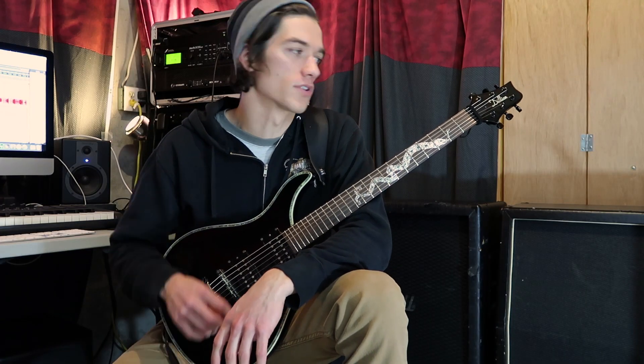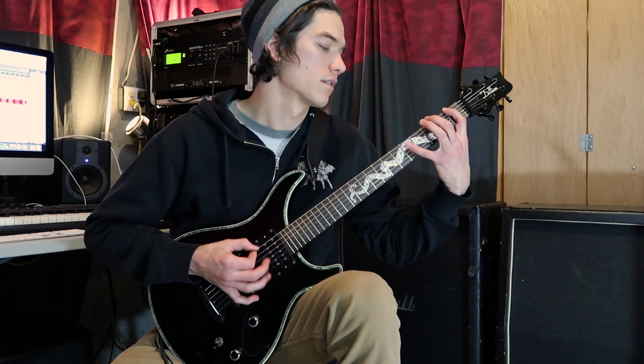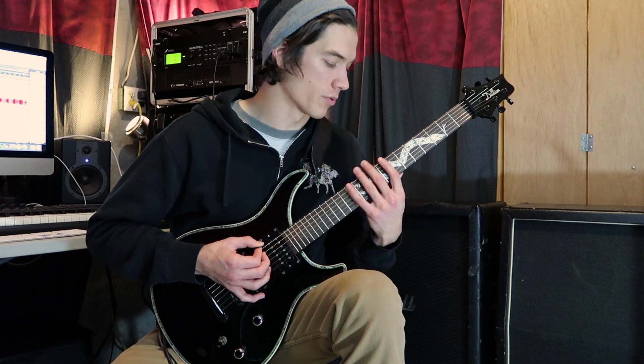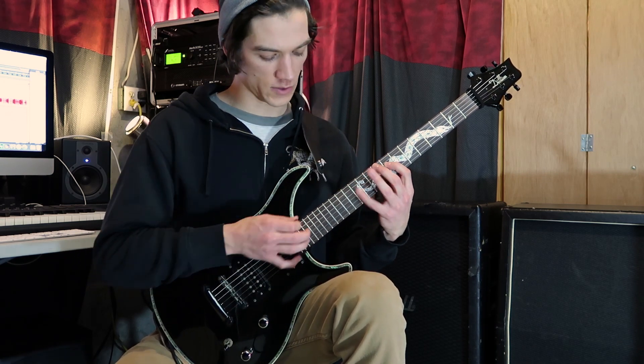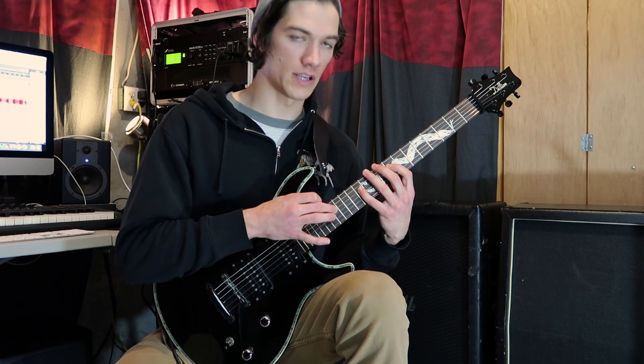The second half starts exactly the same way as the first half, except now we slide up to the eighth position. So we've got open, eight, twelve, open, eight, twelve, fifteen, fourteen.